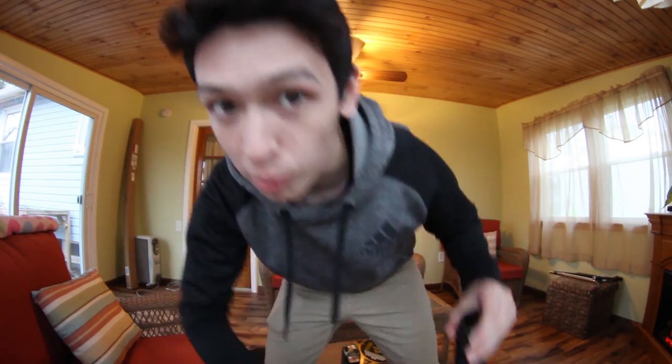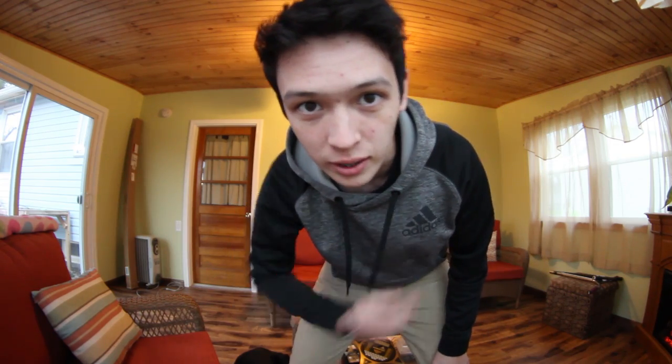YouTube, what is up? So basically my headset broke after three years — not mad about it. This video is not going to be riding; I'm just going to be at home giving you my top five best scooter life hacks. Let's get into it.